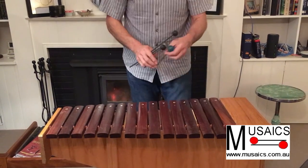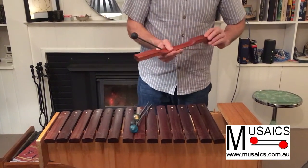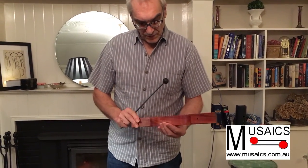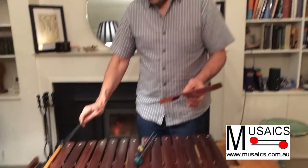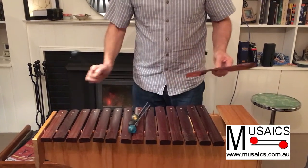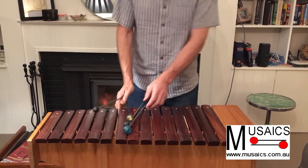The important thing with xylophones, of course, is to just check how they're tuned. I have actually overtone tuned these, so if you hold this here you'll notice you get a note, and that note should be two octaves above the fundamental note, which all these are. So it's overtone tuned, full two octave.